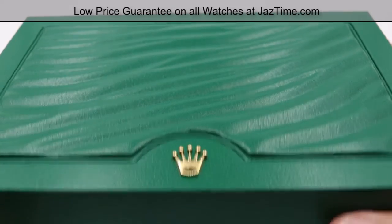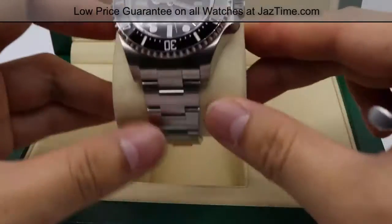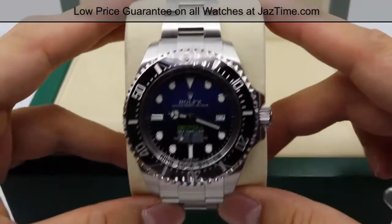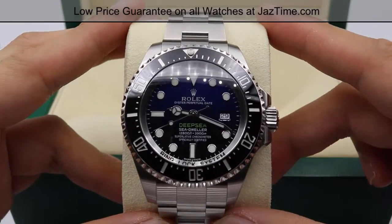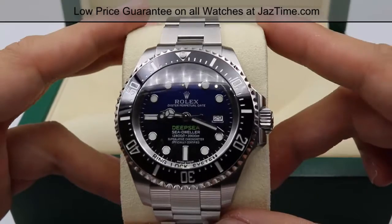Hey guys, this is Kevin from JazTime.com and today we'll be going over Rolex's Deep Sea D-Blue James Cameron Limited Edition. The model number for this watch is 116660. Before we start, I'll be letting you know that we'll be doing an unboxing, reviewing the case, showing how to adjust the time, going over the bracelet, and I'll show you where you can find this watch for the lowest possible price.